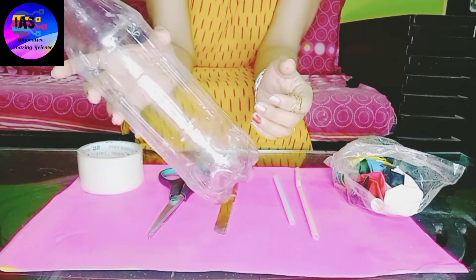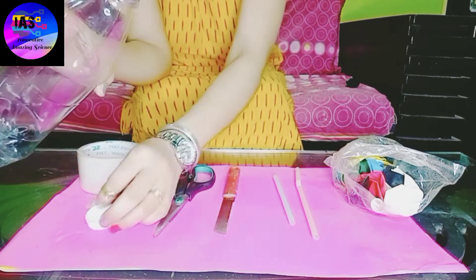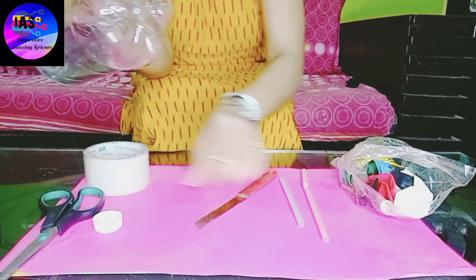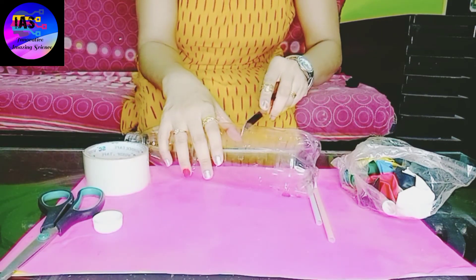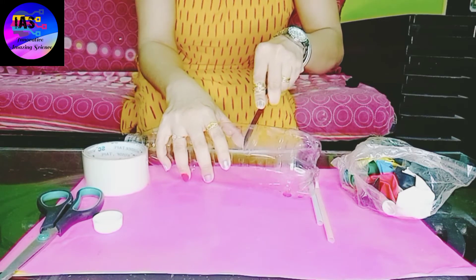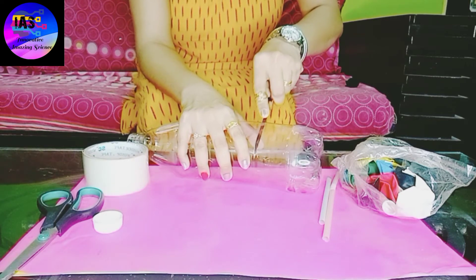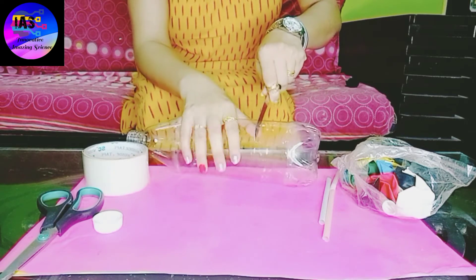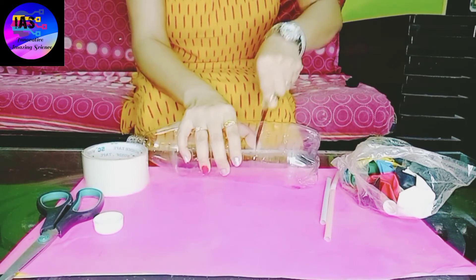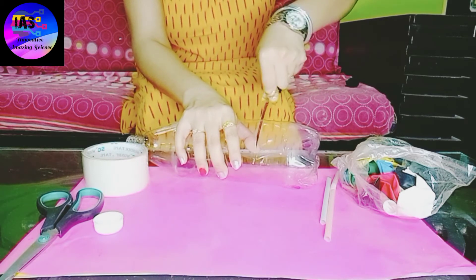My first step is to cut this bottle. I'll open the cap and keep it down, then take my knife and start cutting it. I would recommend that you should not do it by yourself — please take the help of your parents or an elderly person, and be very careful while cutting.